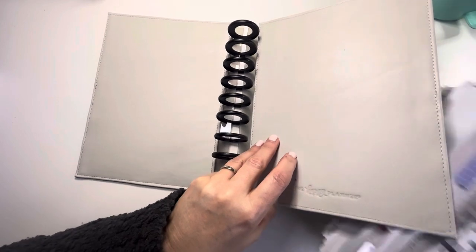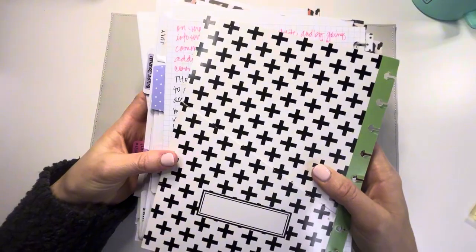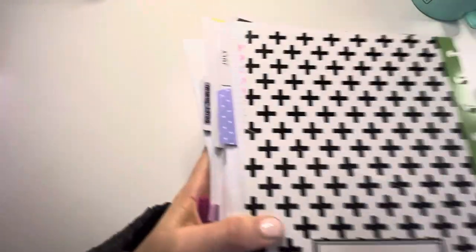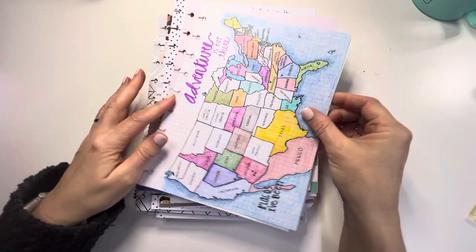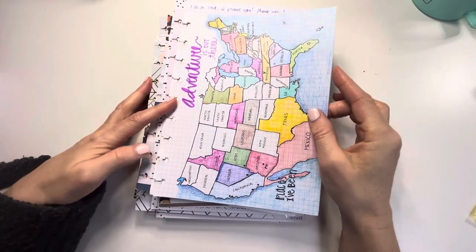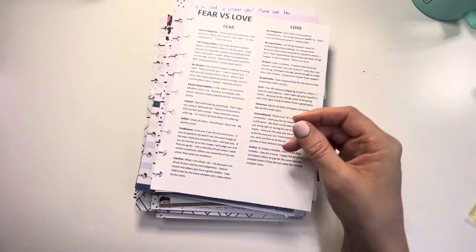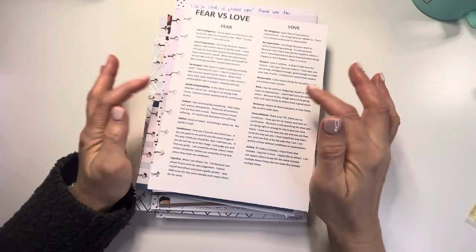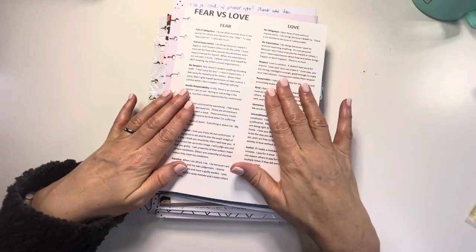Once you have this, you have a binder that is ready to go. The way that I set up my prayer binder is pretty much in the order that I pray. I like to be creative, so I made this adventure item which actually needs to go in my main planner, so I'm going to move that there.